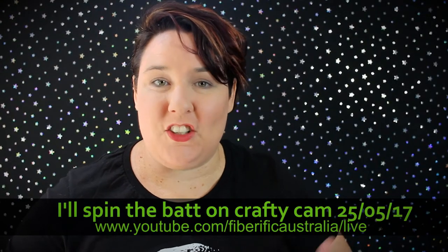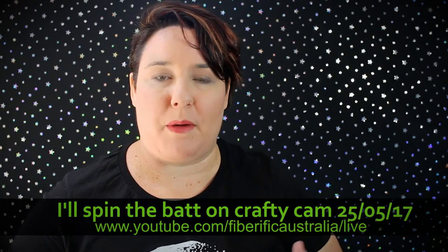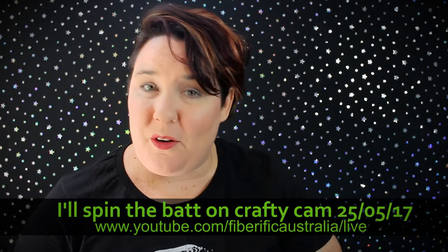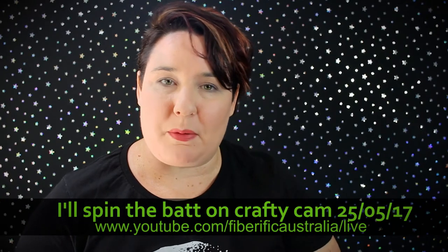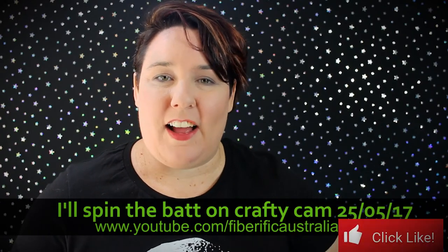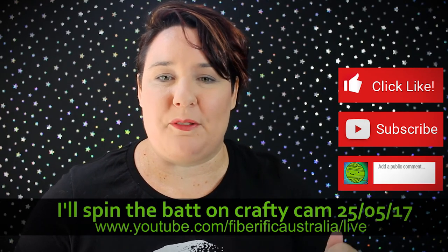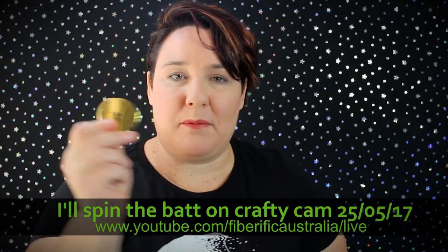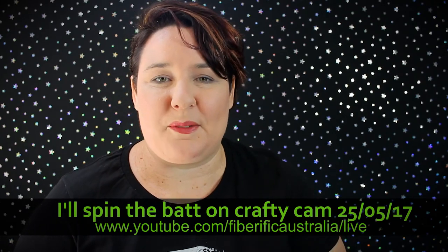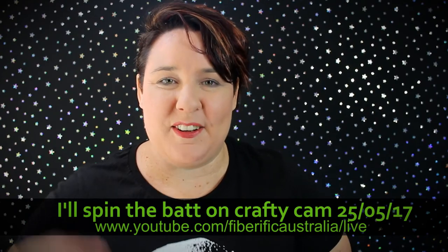So what did you think of that? Do you think you're going to go out and Diz off a bat? I think it's going to spin up beautifully — I'll get some photos up over the coming weeks. Let me know what you think, did you enjoy this video? Do you want more videos about spinning preparations or spinning techniques? Let me know in the comments down below. Please click like if you liked it, click subscribe if you haven't already, and don't forget to add comments down below — I find them really encouraging. If you want to get your own Magikraft Diz, I've got a link in the comments below. It's time for you to fill your universe with fibre fun — off you go, I'll see you next time, bye!